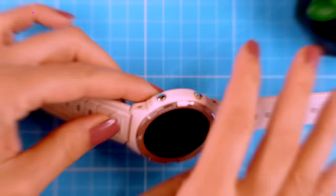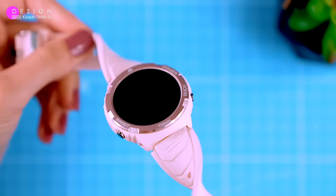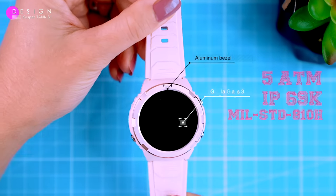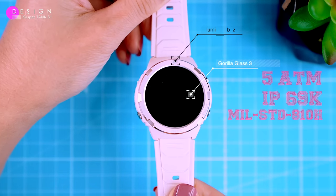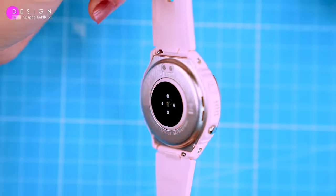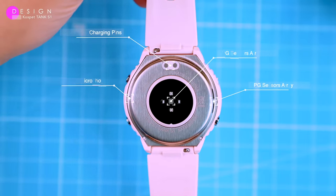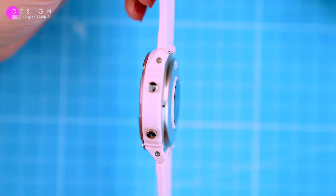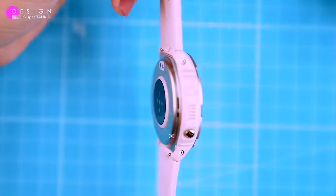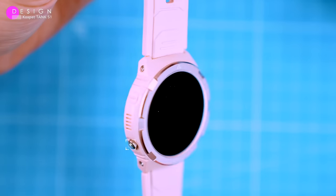The watch has a durable body made of metal and plastic with an aluminium bezel and Gorilla Glass cover. It's also 5ATM, IP69K and Military Standard 810H certified, which means it's shock and drop resistant and can withstand even the harshest environments. On the back of the watch there's a PPG sensor, a microphone, a speaker and two pins for magnetic charging. On the right side there are two function buttons — the top one is the power button and the bottom one is the back button. The sport key on the left side takes you to sport mode, and the functions of each button are engraved on the bezel.